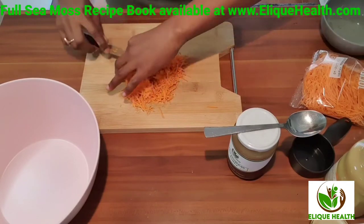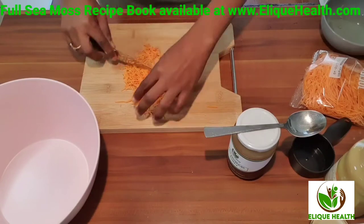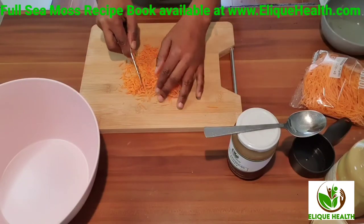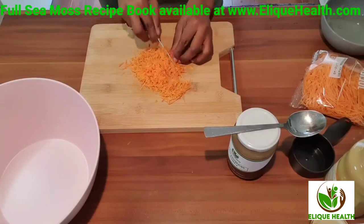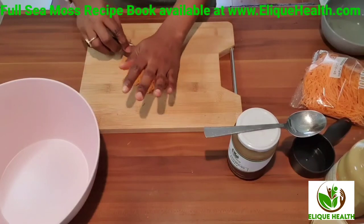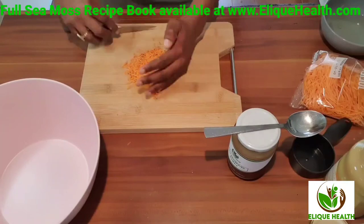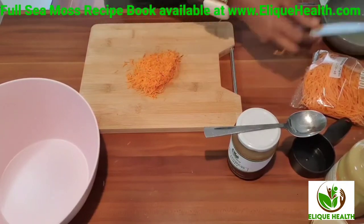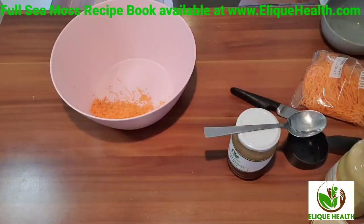All of the nutrients and vitamins from the carrots and the sea moss, he's getting them inside his body every time he has a cookie. I didn't have finely shredded carrots in the house, so I'm extra shredding these ones because we don't want him to see the carrots in the cookies — making sure they're as fine as I can get them.